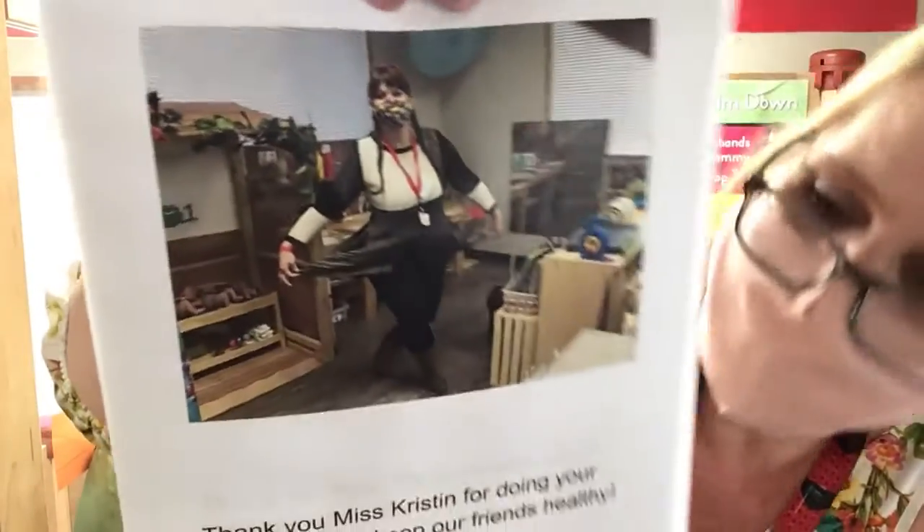Thank you Miss Kristen for doing your part in helping keep our friends healthy.